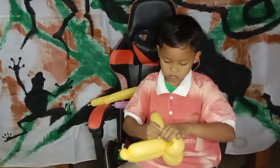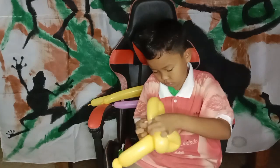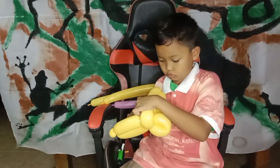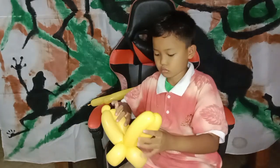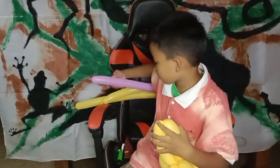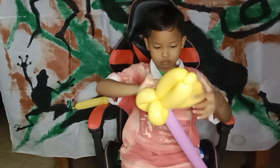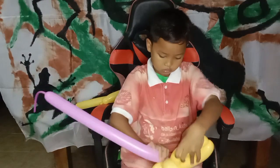All right everyone, let's see again — just get ready for the second balloon. All right, so this is for the first balloon. Okay, get ready for the second balloon — we can use a different color. Let's start to tie the nozzles of the balloon into the twisting of the first balloon.